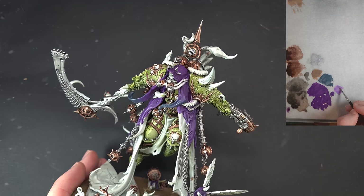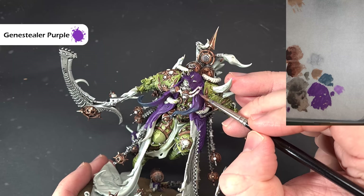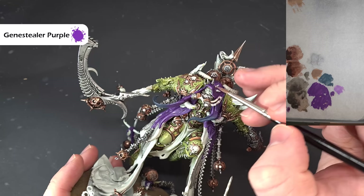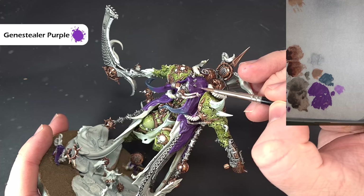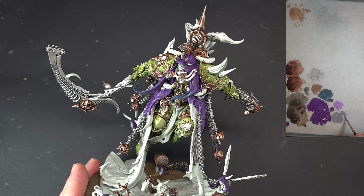Once the Druchii Violet is dry, take some Genestealer Purple and work it along the tops of the folds. My Genestealer Purple is very thin so I'm having to go in and give it a couple of coats in some areas to really make it stand out. Essentially, try and catch as many edges as you can — all the folds and the fabric — because there are plenty. If you need a second coat, do that and then we'll give it a final bright highlight.